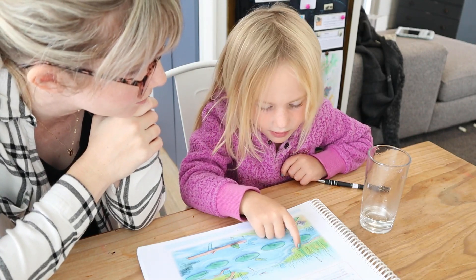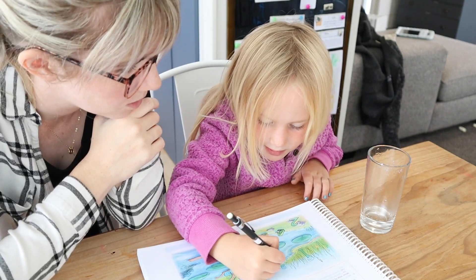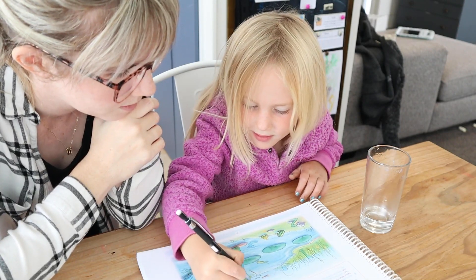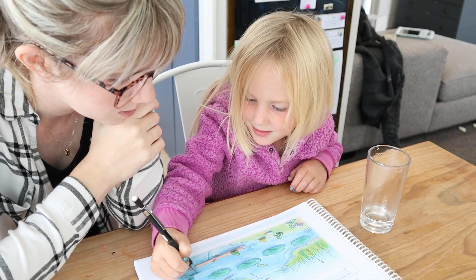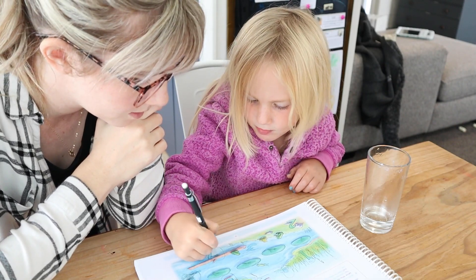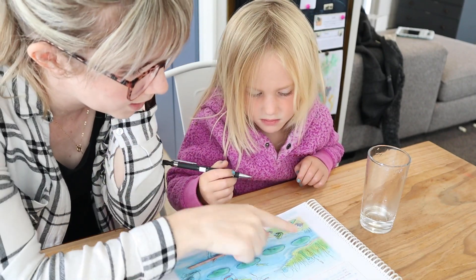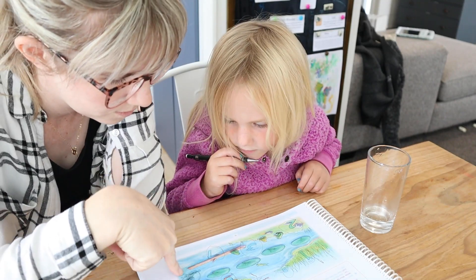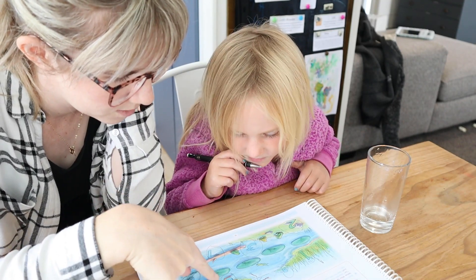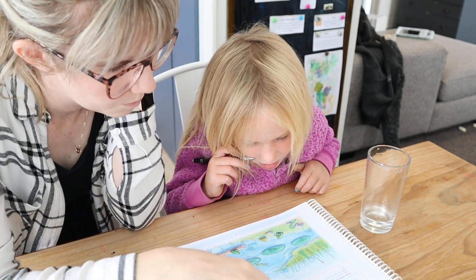Circle number 1 when you find it. Good job. Circle that one. What else have we got? 9, 6, 8. What's that one? 5. What's that one? 2. Did you get them all? 1, 2, 3, 4, 5, 6, 7, 8, 9. Well done.